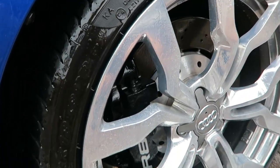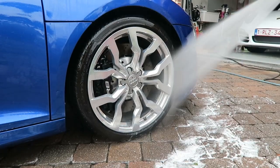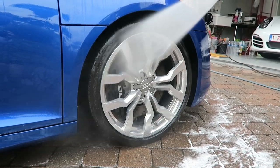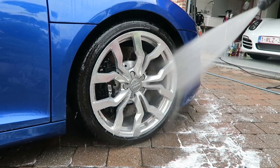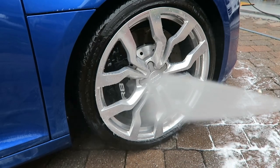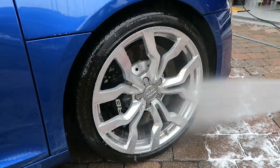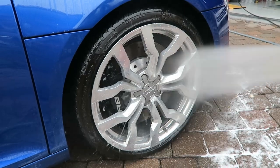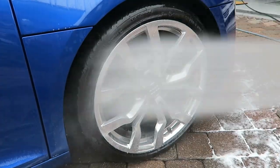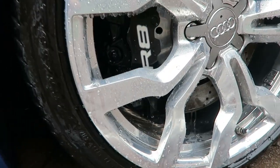At this point I spray some Gyeon wet coat on the wheels. This is just a spray-on, spray-off solution — you spray it on the wheel when it's wet, don't let it sit, and instantly rinse it off. There's a cut in here but I only pause for like 15 seconds and then rinse it off. It gives you some instant beading. It doesn't last that long but it will last until the first next wash, so that's all I need from a product that's this easy to apply. The wheels suddenly have beading where they didn't before.